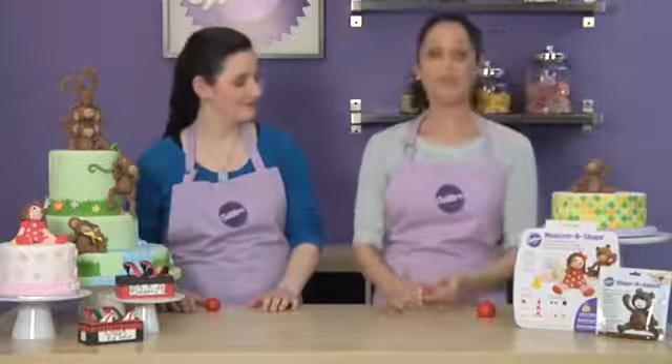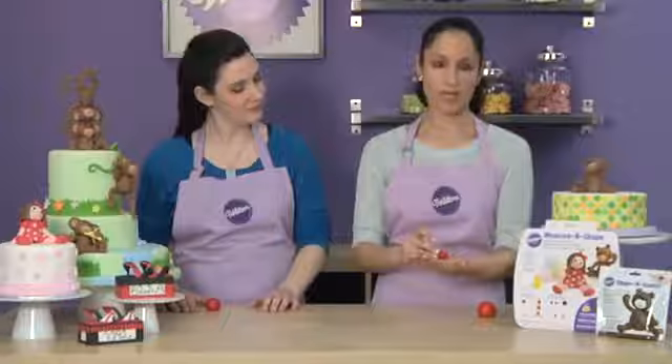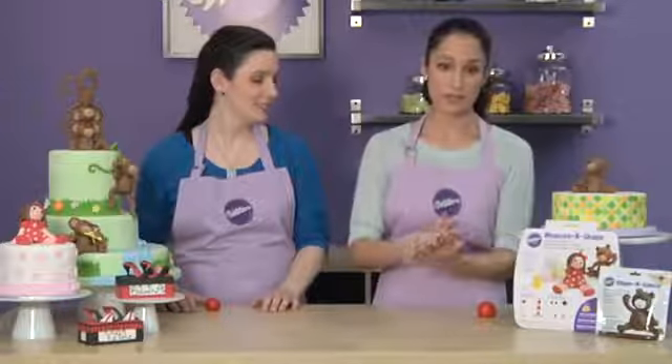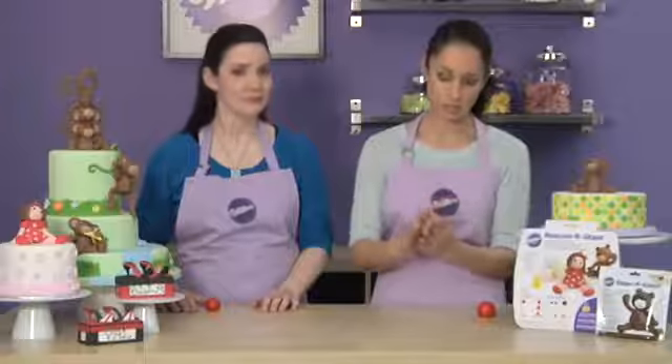All shapes are made in edible decorating dough. For the ball, you want to place the needed edible decorating dough in your cupped hand, placing the other hand on top. Begin moving your hands in a circular motion. Using your hands in this cupped position will help to form the ball. Continue moving your hands in a circular motion until all the lines and marks are gone and you have a smooth ball.